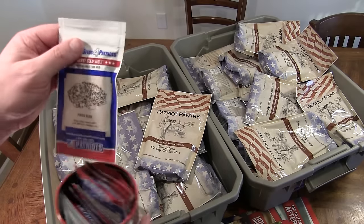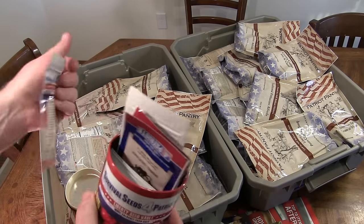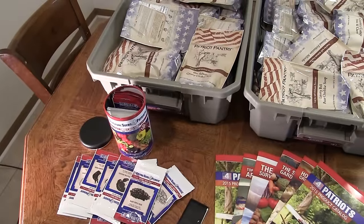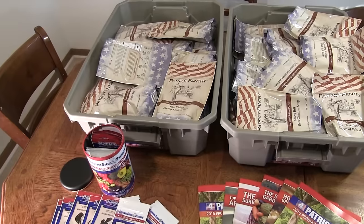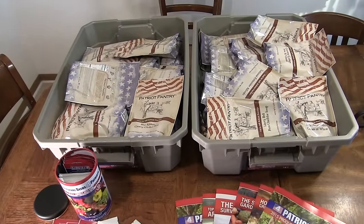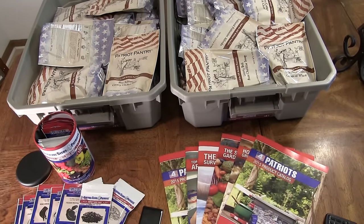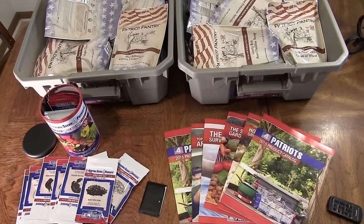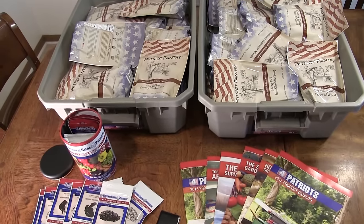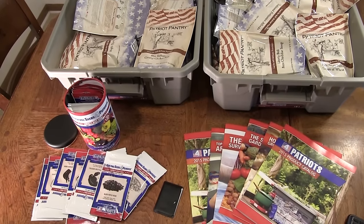The seeds are all in mylar bags and they are resealable — I can feel the resealable zip on them. So we've got seeds, information guides, a multi-tool, and a lot of servings of food in storable, lockable, stackable tubs. Each of those pouches is resealable with a little zip-lock style closure, which is very cool. Right now this is looking like a pretty sweet deal — I'm going to delve into it further in the near future.